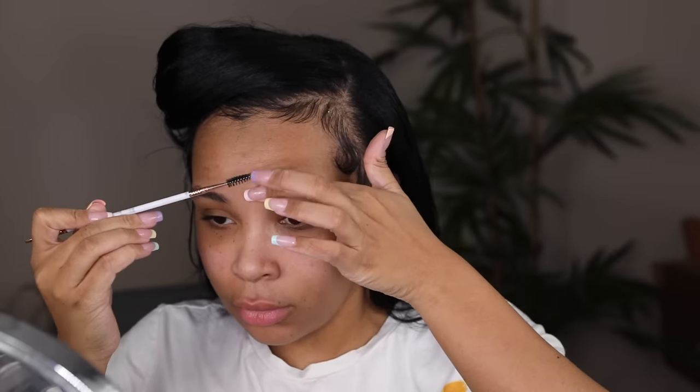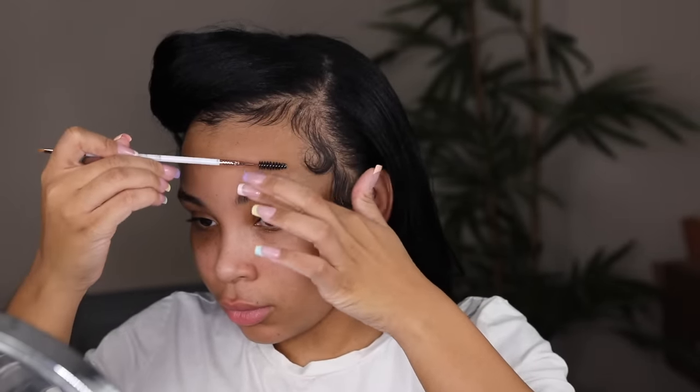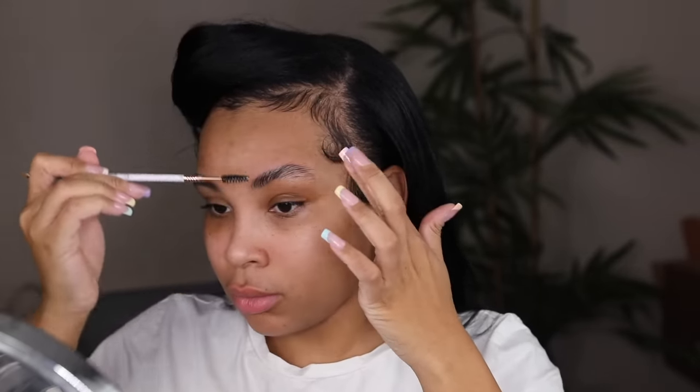First things first, I'm starting off with a bare face — freshly washed and moisturized. I'm going to start off with my eyebrows. I know a lot of people like to do this step last, but the brows frame the face. So I'm going to be using this edge control to shape them and put them upwards. My brows go kind of crazy, so I always need some type of pomade or something.